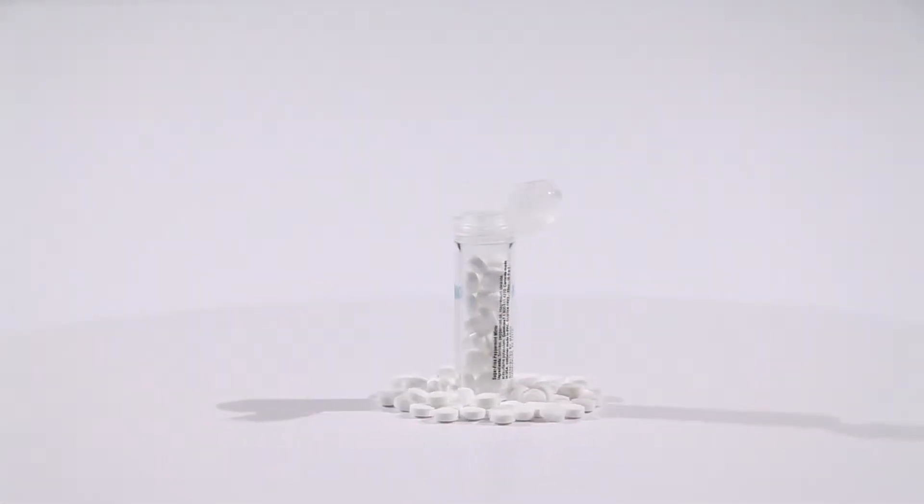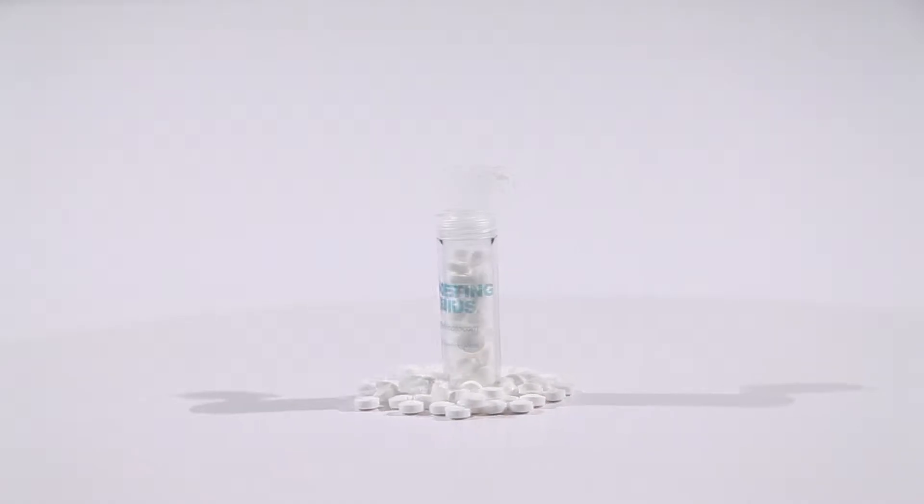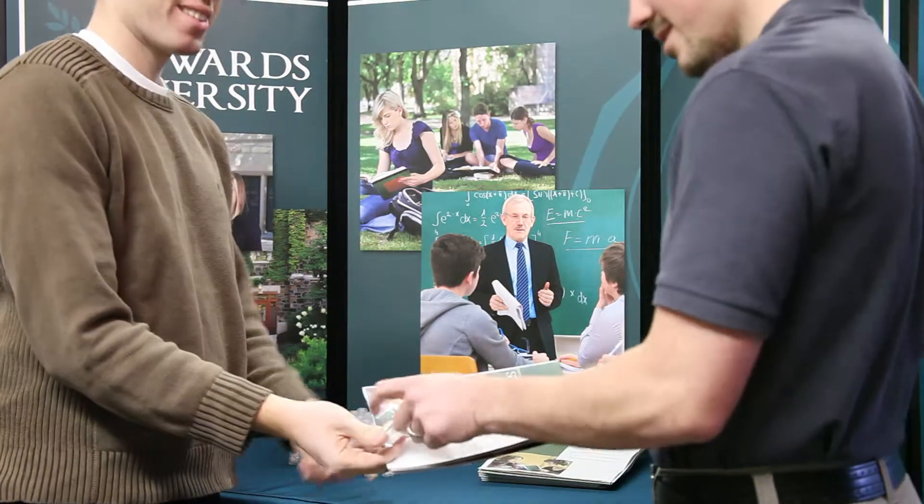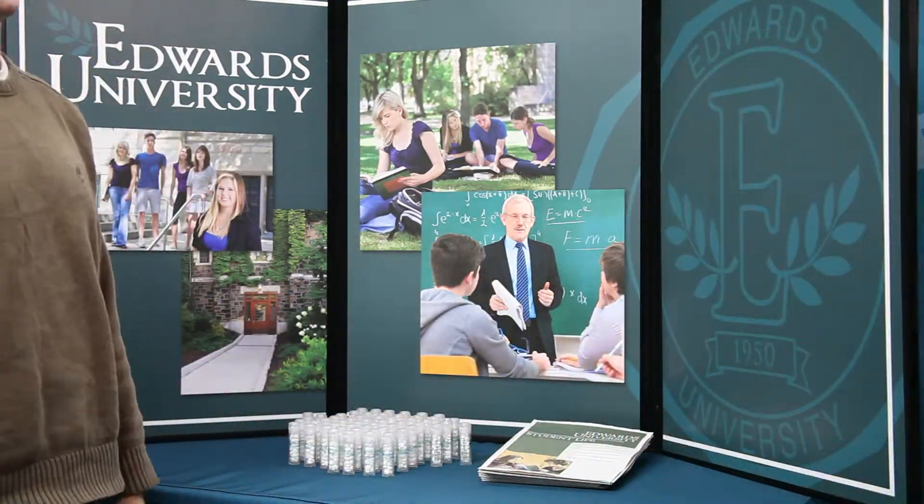Need something to keep your breath and branding fresh? What luck! Marco's sugar-free mints and flip-top container is a perfect custom product for you. This is great for handing out at conventions or give it to your traveling business employees.